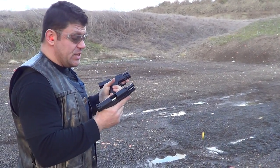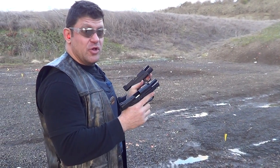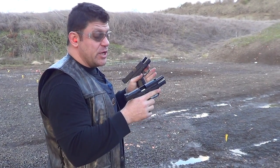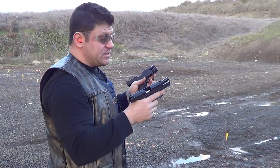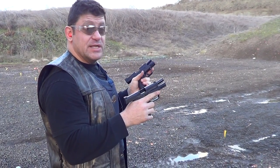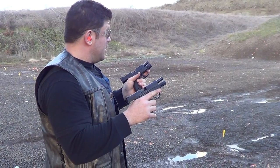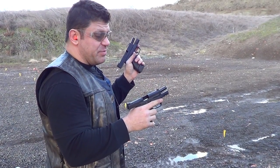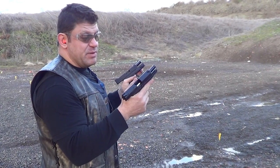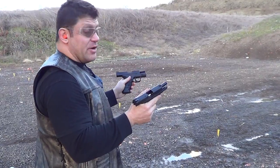I have five different hollow points loaded — high quality hollow points — loaded alternating, staggering in the rounds, and the last two to four are different kinds of hardball full metal jackets. I've got plus P, a couple different plus P's, regular, and even plus P plus 9mm in the Smith.